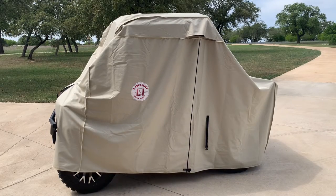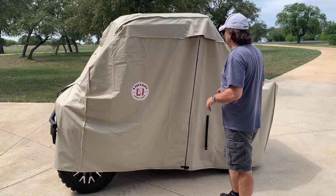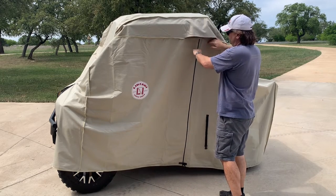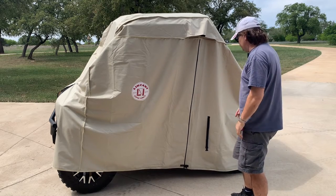Here's what the golf cart cover looks like installed. In this case it's over a UTV that's about the same shape as a golf cart. It's got venting here which allows moisture to vent out so you won't have condensation and water build up inside the cover, which keeps the golf cart nice and dry.